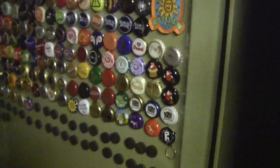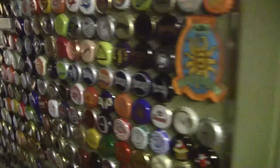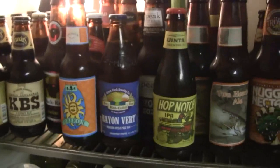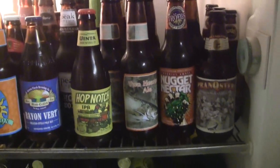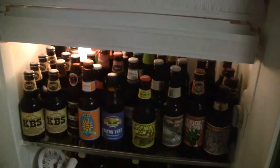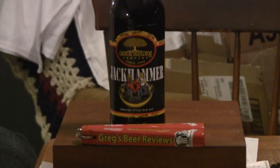Hello everybody, welcome to Greg's Beer Reviews. Let's go check out and see what's in the fridge today. Hello everybody, thanks for stopping by Greg's Beer Reviews. Today's beer is another beer that James sent me.